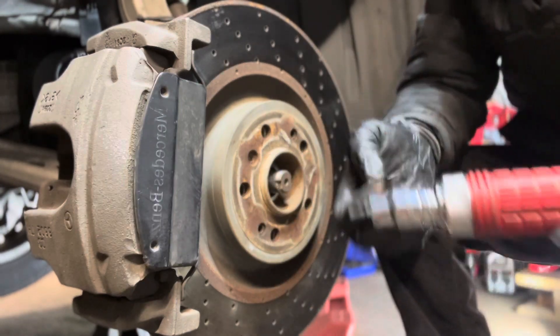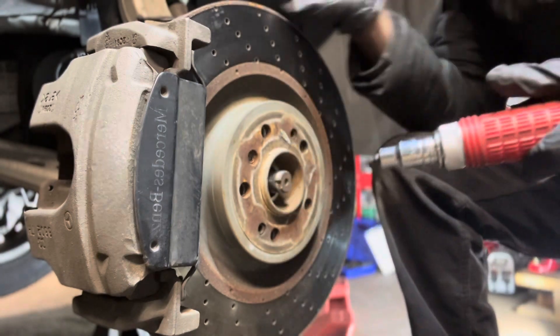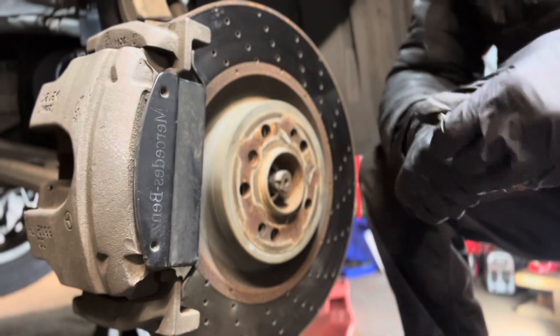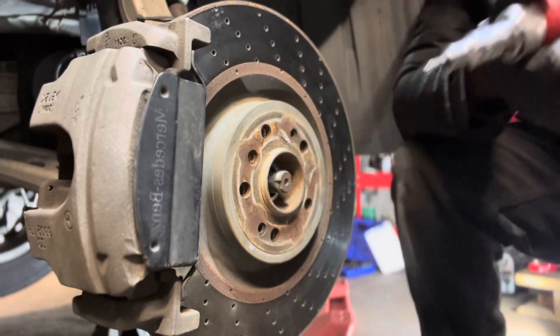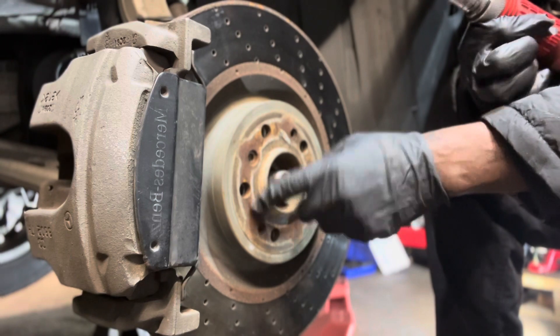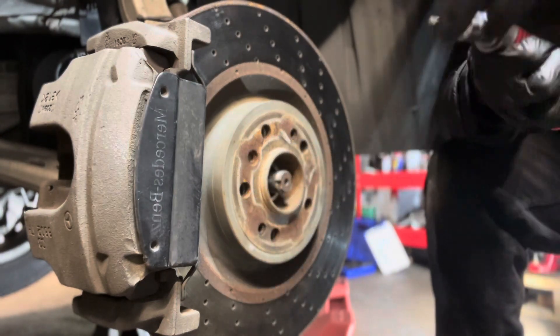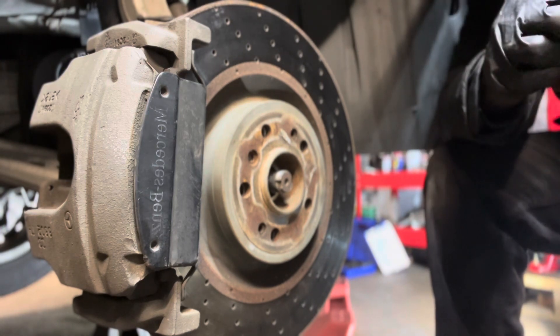Any time you have a screw or nut that's hard to turn — you don't want to damage it — use an impact hammer. Put it there with the right attachment, bang it, and that's how you release the water drain from a Mercedes-Benz or any car. Thank you, God bless, please share and subscribe — I'll bring you more videos, thank you.